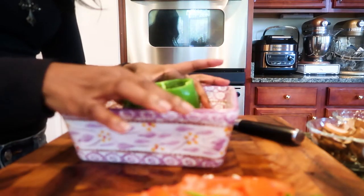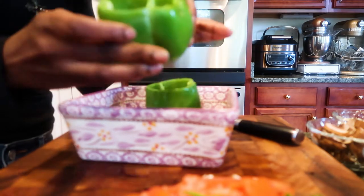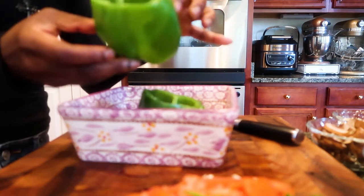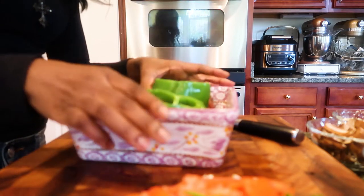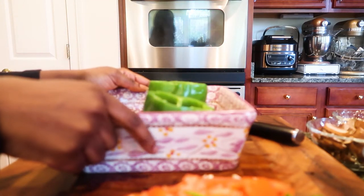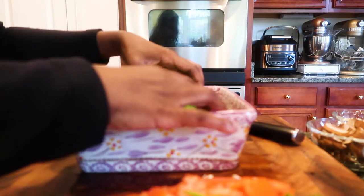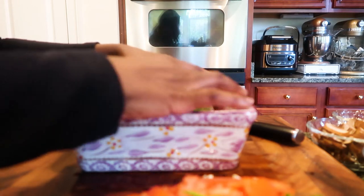Look at this — this is beautiful. Look at these peppers, they're steamy, nice and steamy. The recipe calls for four peppers, but I'm just going to use two because this is a meal made for one person. Now I'm going to set the peppers to the side.